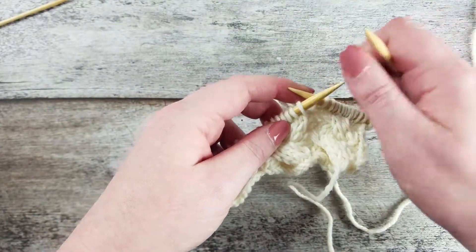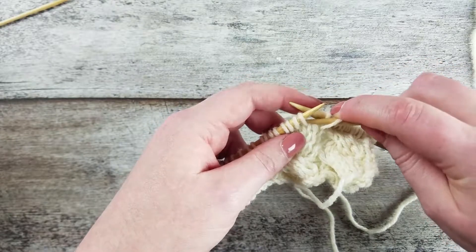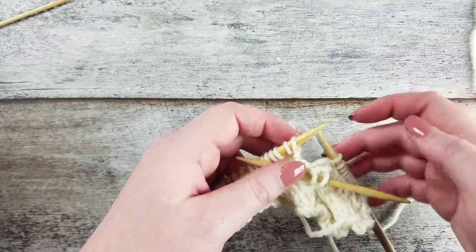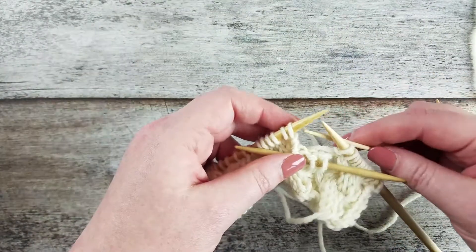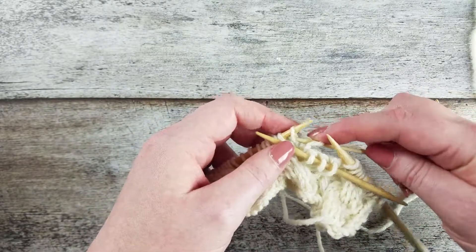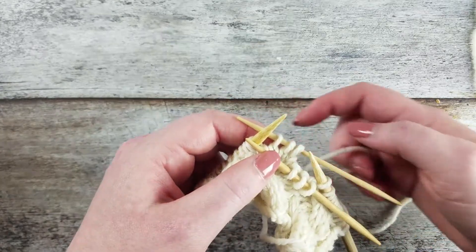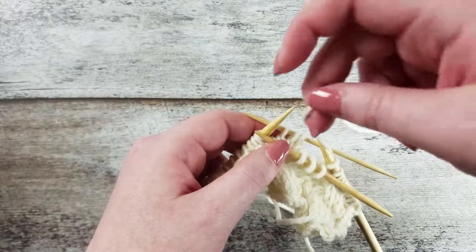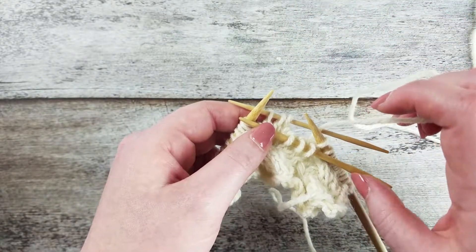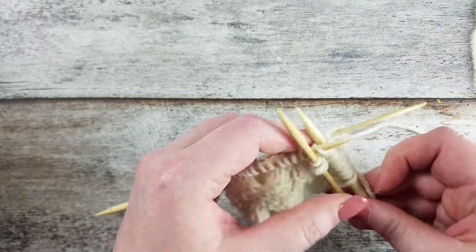Let's go over that 2 more times. Slip the next 3 stitches on the left hand needle onto a cable needle and hold that to the front of the work. With a second cable needle, slip the next 3 stitches from the left needle and hold that to the back of the work. Your working yarn is going to be in front of the back needle and behind the front cable needle, so that we can knit the next 3 stitches on the left needle.